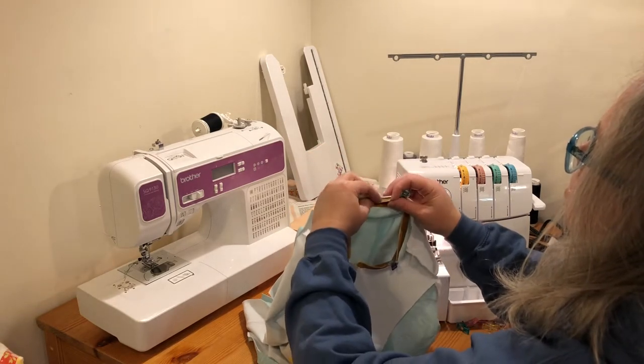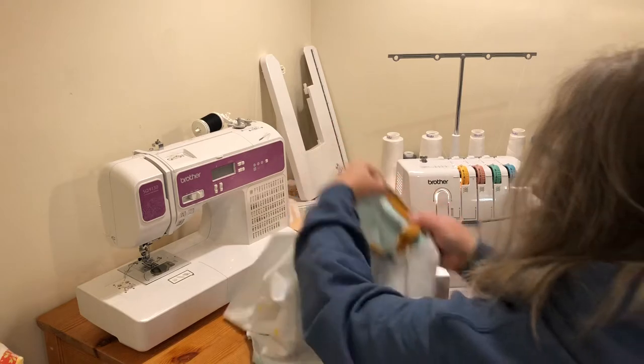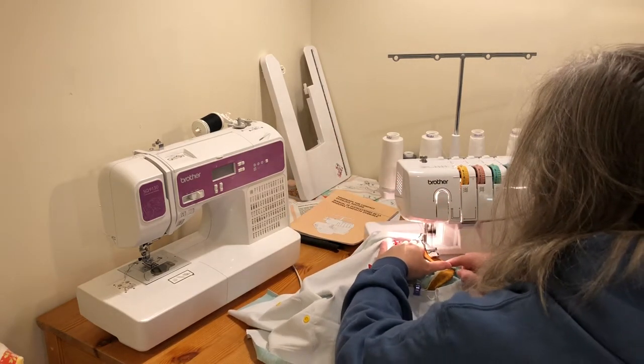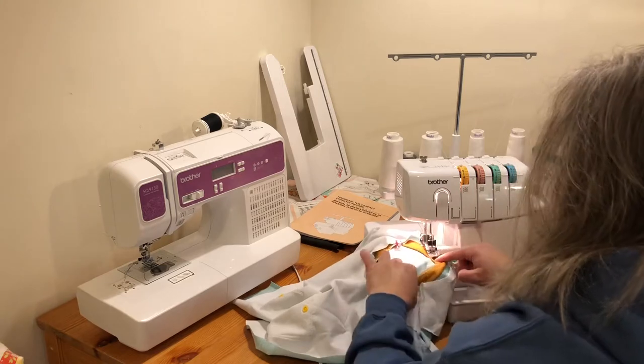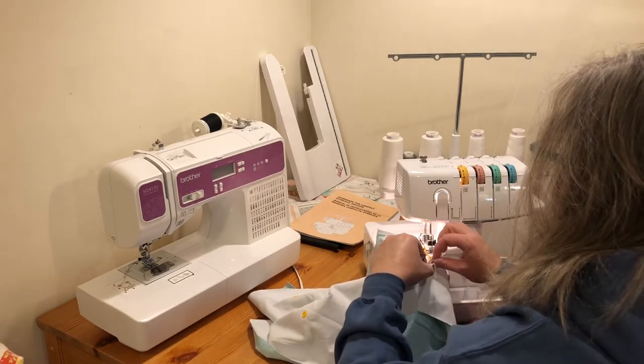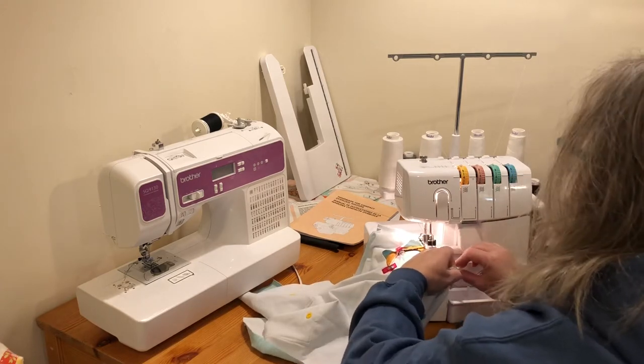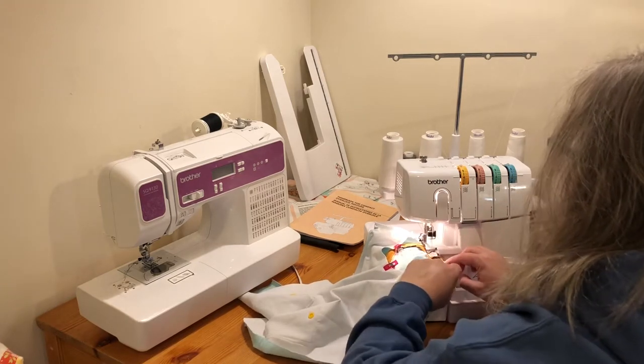I'll line up my raw edges and put this under the presser foot, then get the next section lined up and pull lightly as I'm sewing.